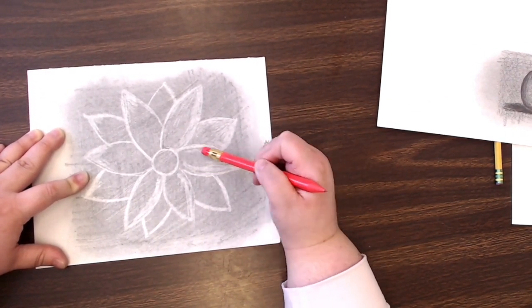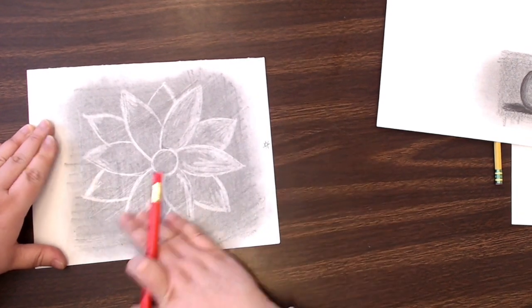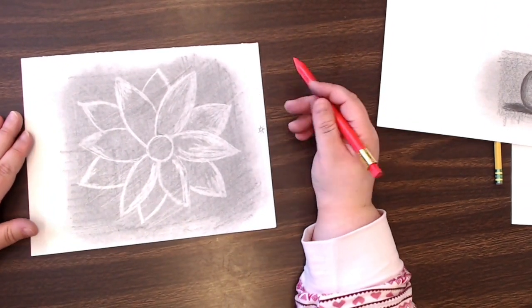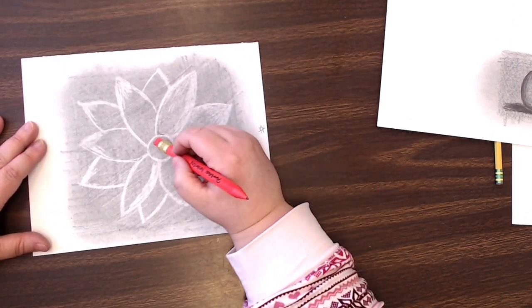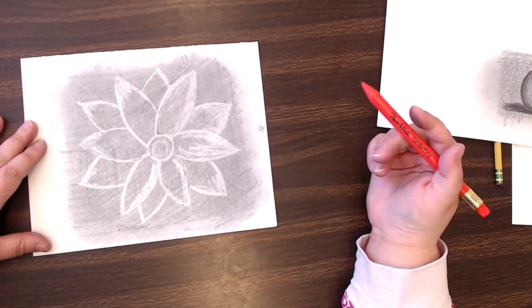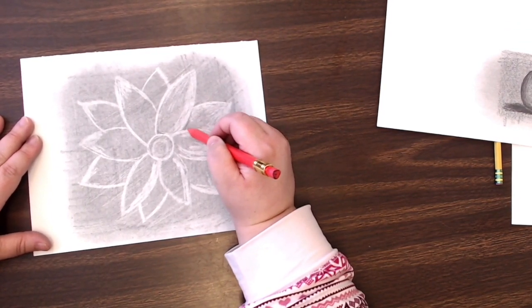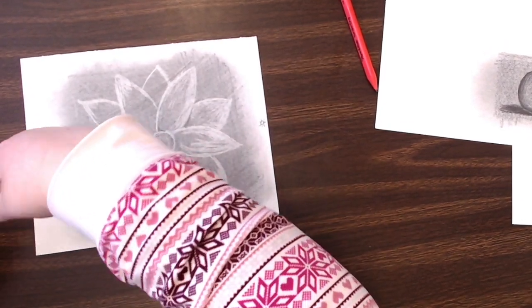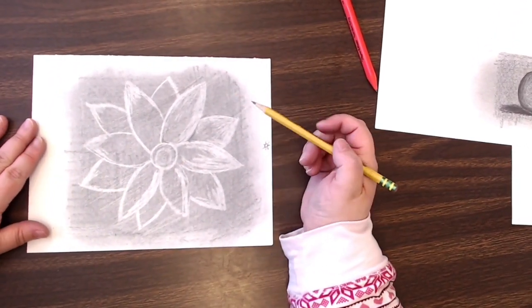This is a lot easier to do if you're looking at a real image. I've gone in and added more highlights on the light side and not as many on the other side. You kind of want to avoid wiping your whole paper. I've added some highlights and now I want to go back in with my pencil — though I really don't like using the mechanical pencil for anything other than drawing lines.